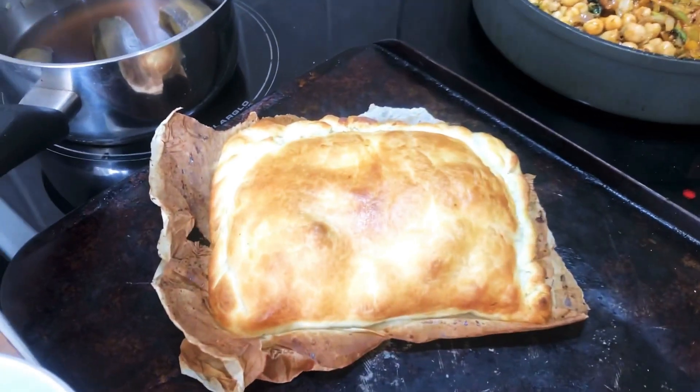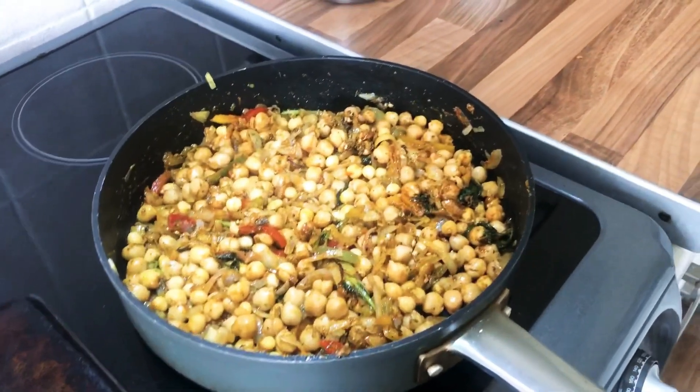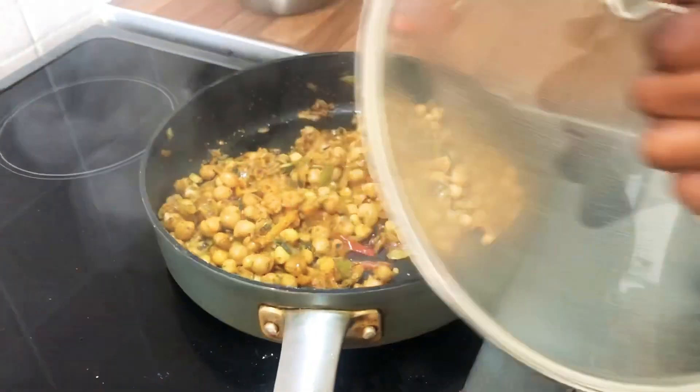Hey guys, I've quickly got to take this out of the oven — it's just a puff pastry with apple and mixed fruits.